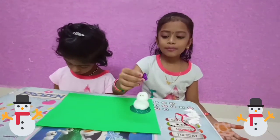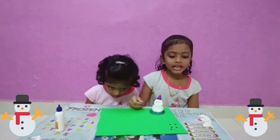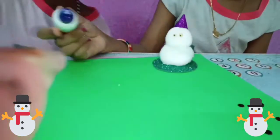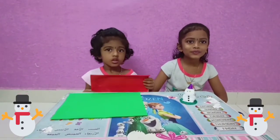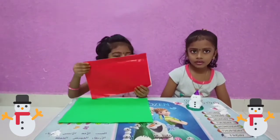Glitter cap in small black color. We will fix this with the button. We will fix this with the knife. This is a red color paper.